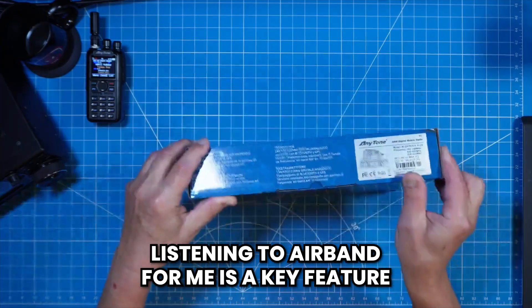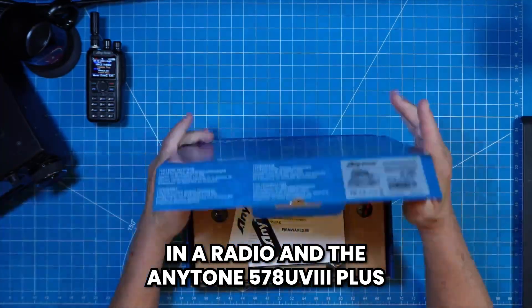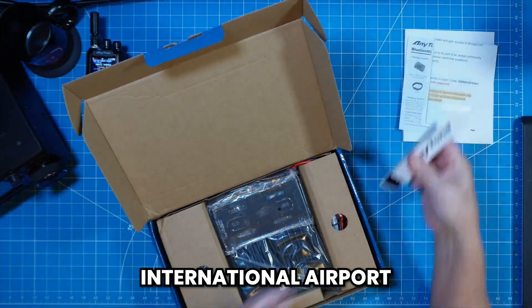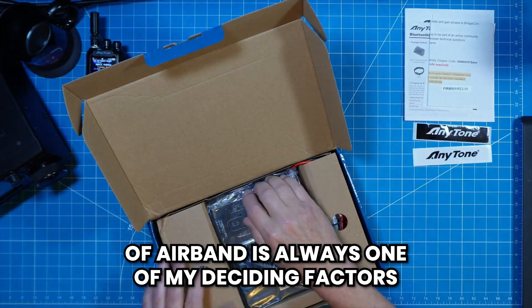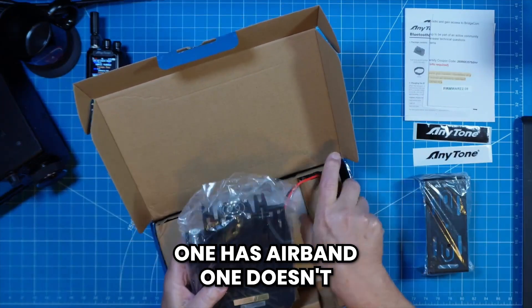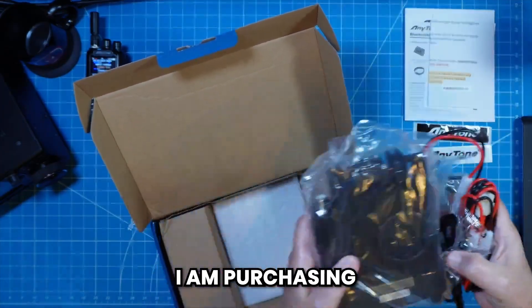Listening to air band for me is a key feature in a radio, and the AnyTone 578UV3 Plus has the ability to listen to air band. I live 20 miles away from Tampa International Airport, so when I choose a radio, the capability of air band is always one of my deciding factors. If all things are equal and one radio has air band and one doesn't, I already know which one I'm purchasing.